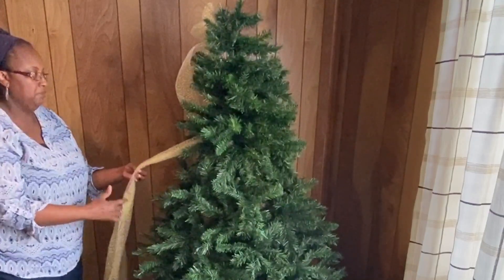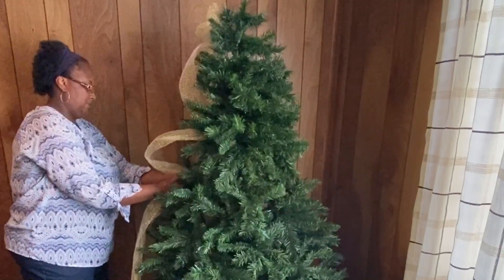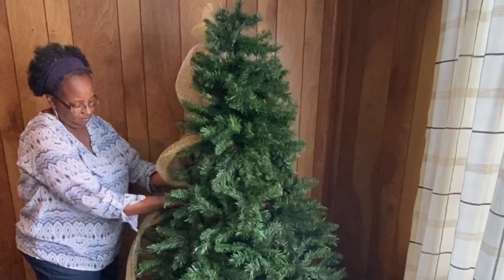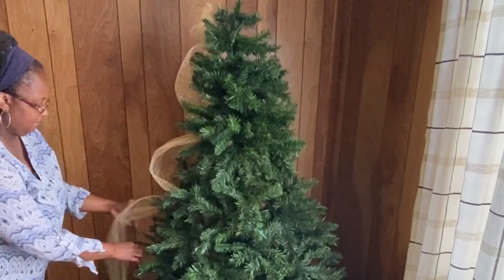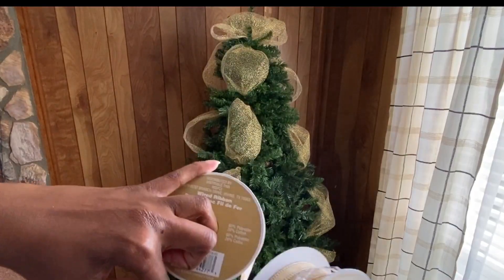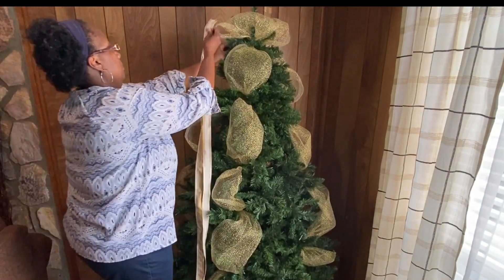Right here I am using some of the tulle — I believe that's what this is — a little gold sprocket tool, and I'm just pushing this into the tree making my little loops. Very pretty. I'm not using a ruler or anything, I'm just eyeballing it to see where I want to place it, putting some on each side and then running down the middle. You can use deco mesh as well — either one will work for this first step.